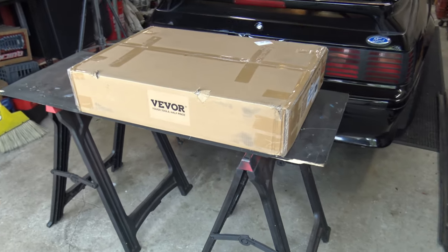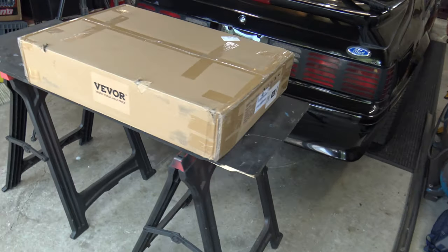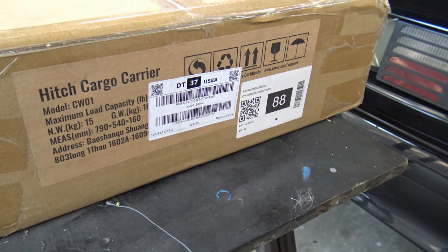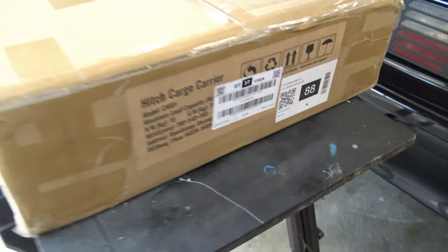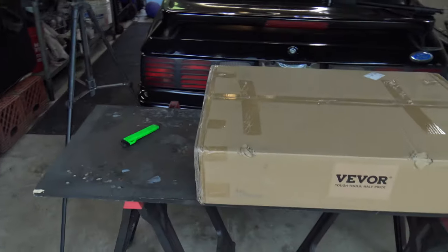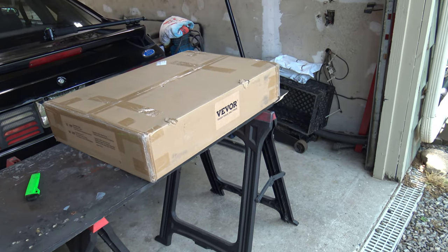Hey, how's everyone doing? Alright, we got a review — a nice little project from Vever. They sent me a hitch cargo carrier. You know, it goes on the back of a hitch of like a car or an SUV or something like that, give you a little extra storage. So we're going to do an unboxing and we're going to check it out, see what's in here.